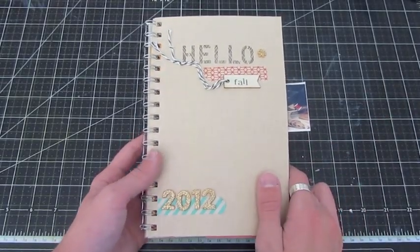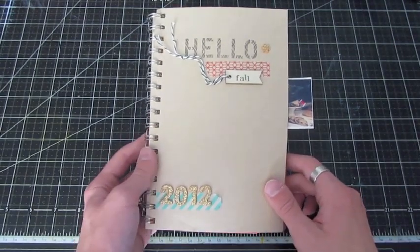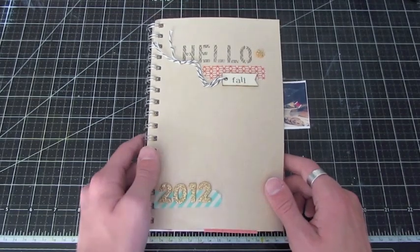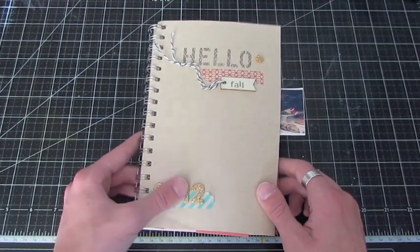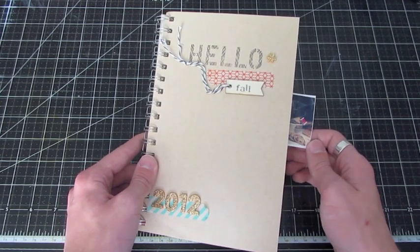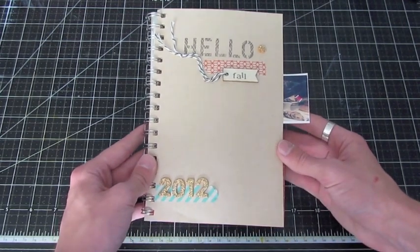Hey guys, it's Drew here at Caught On My Eye, and today I have an album to share with you. I've actually had this album done for quite a while, and I actually posted it on my blog about a week ago. I forgot I could even create a video for it. But I thought you guys would enjoy watching a video of this album.